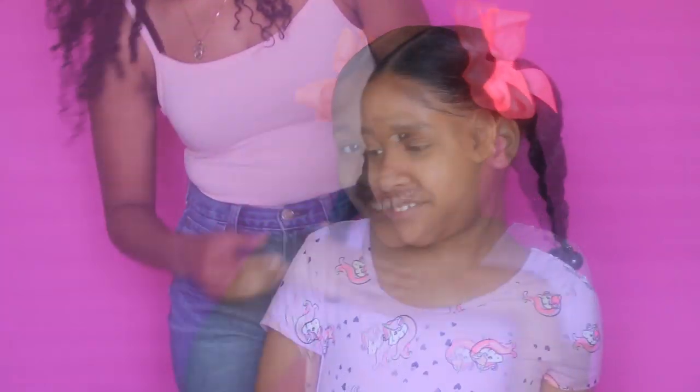Okay guys, this is style number one and I think it's a winner, but I'm going to show you guys two other styles just so you can have other options.